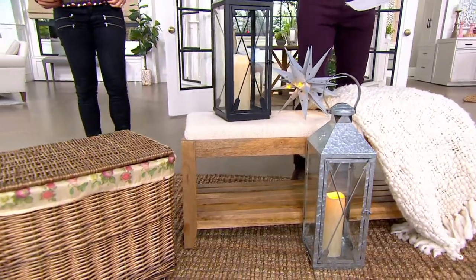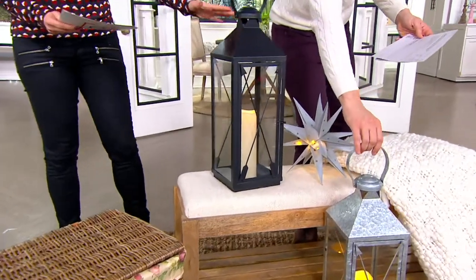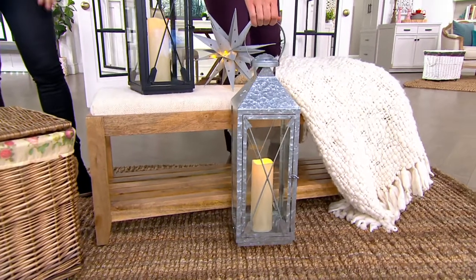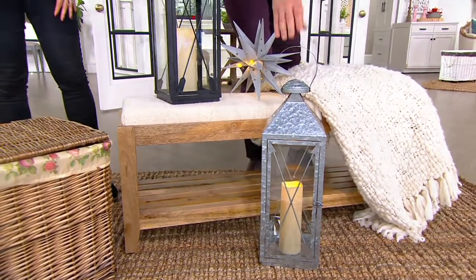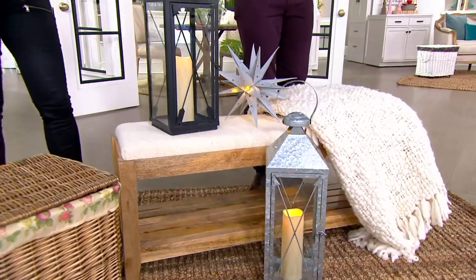Very, very quick presentation on this. Look at how pretty these are, right? Sturdy, beautiful. You have two choices. Silver down over here, which looks more like a kind of galvanized look — yeah, galvanized steel. Well, it actually is galvanized metal. And then we have up here our black lantern.